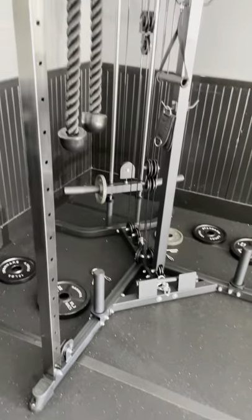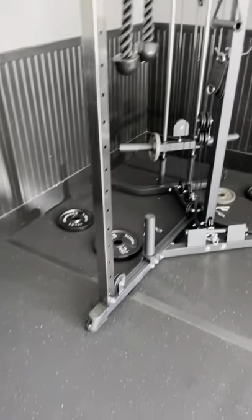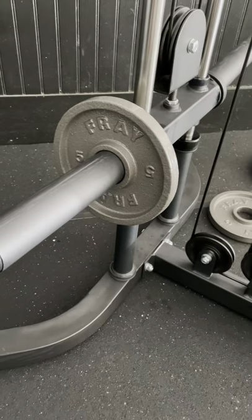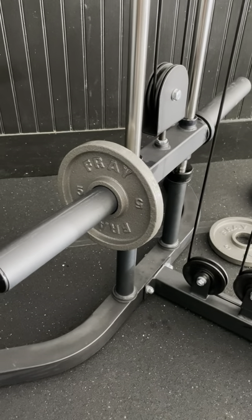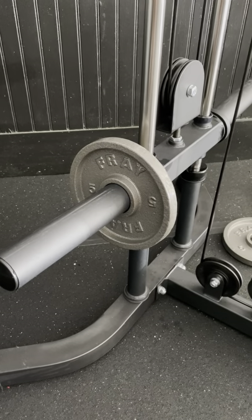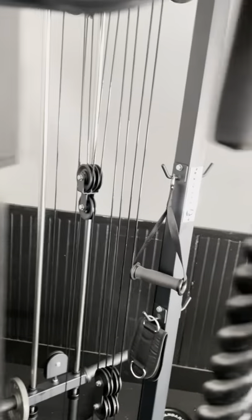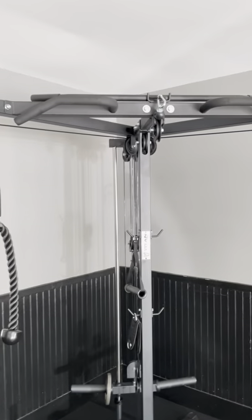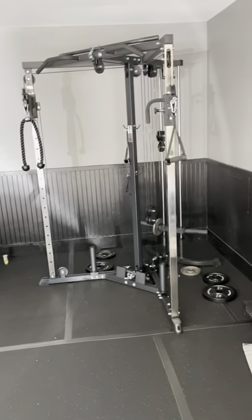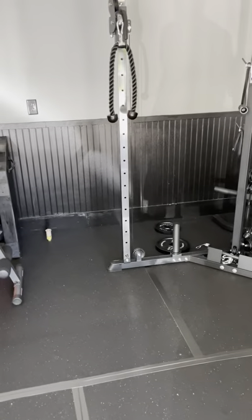One thing I like is — you see this five-pound plate here — it's not a lot of weight, but once you pull it through the pulley system it's a lot of weight. So I like that aspect of it. Again, you're talking about under $800 compared to $1,500 to $2,000, so it really depends on your budget and how you want to set your gym up. But it fits perfectly in our gym, we love it, and our clients love it.